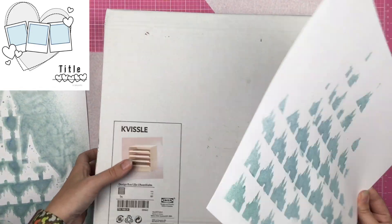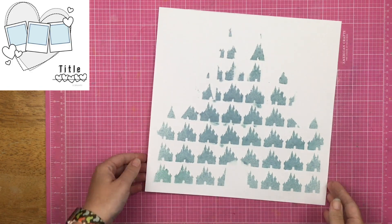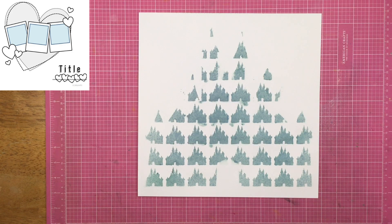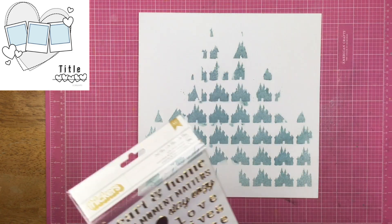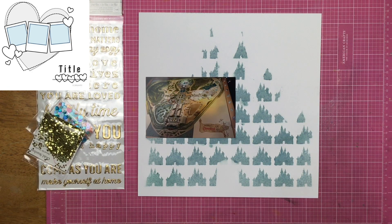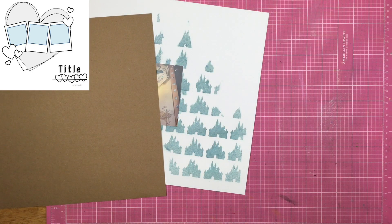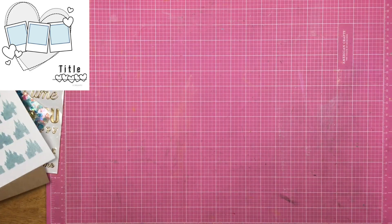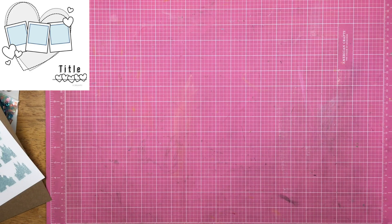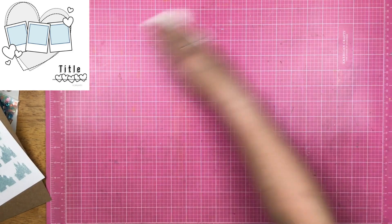I pulled a stencil print basically just to clean off the stencil a little bit so I could pull the actual layout. My plan was to use the stencil-printed cardstock as well, however I set it on my floor and my rolly chair rolled over it and basically ruined it, so that went in the bin. You can totally tell that the little castles are in the shape of a large castle — I definitely want to do this with ink next time because I think that will be really cool.